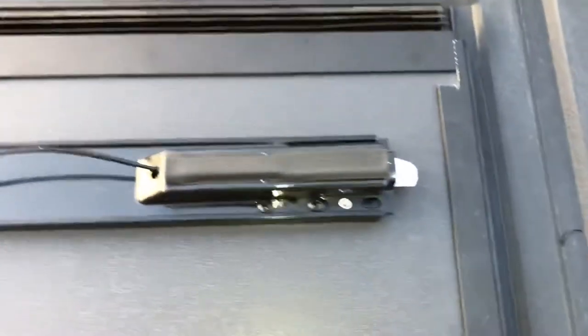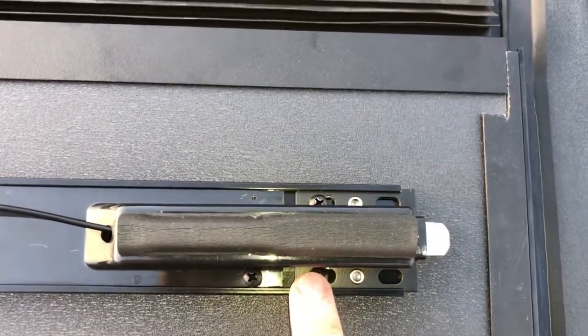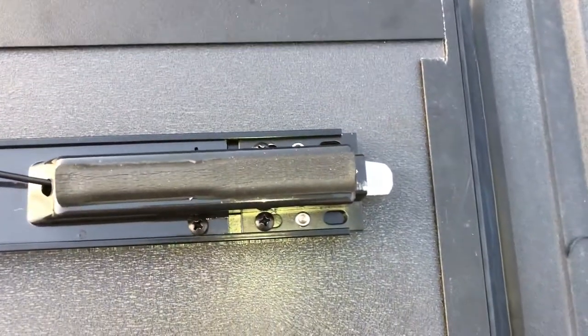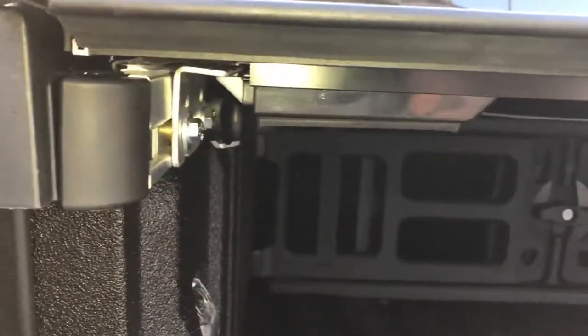To fix it, all you got to do is loosen this screw here and that screw there. You see this bracket slides in and out, so it moved up about a quarter of an inch on each side. Now when you close it, you've got a lot more grip.